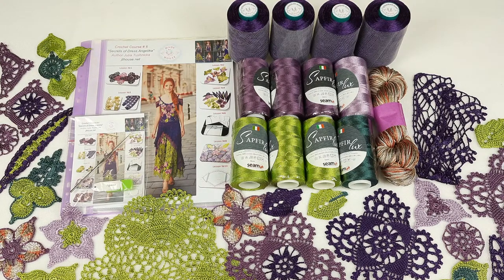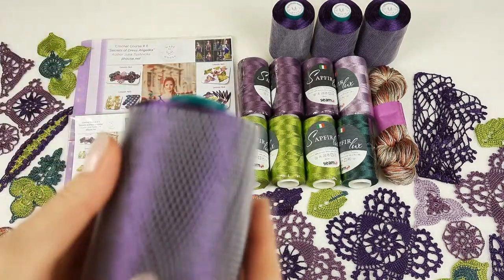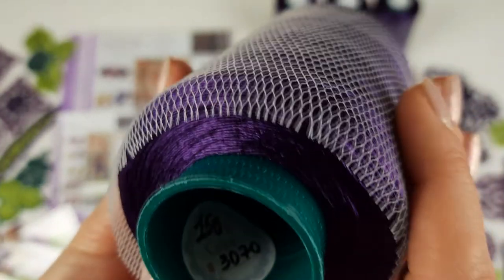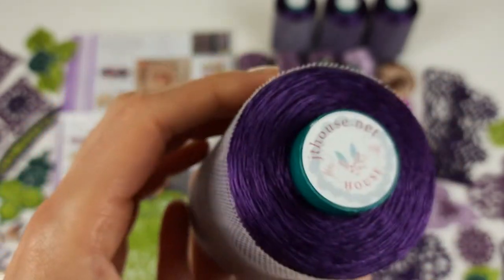I want to show you closer this beautiful thread step by step. I will show you all colors and tell you more about them. First we have a very interesting color — it's dark purple. It's thread fillati and the number is seti 70. This cone has 150 grams and we have four cones like this, so in total 600 grams.